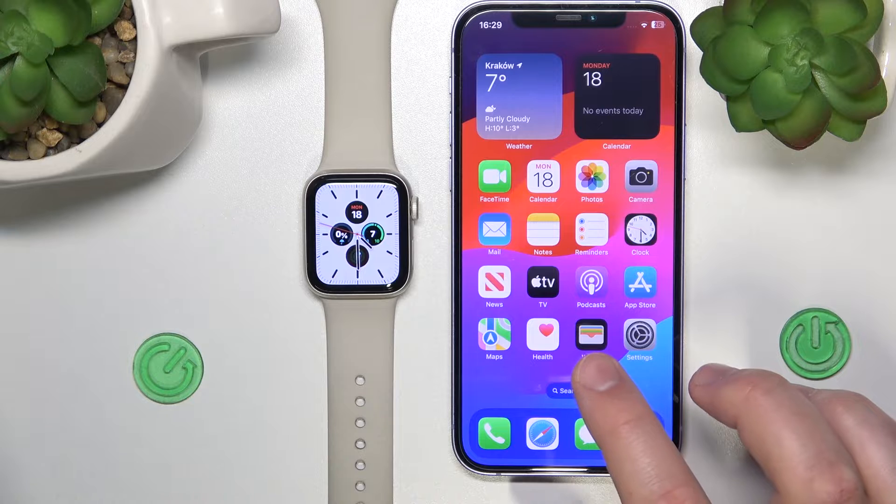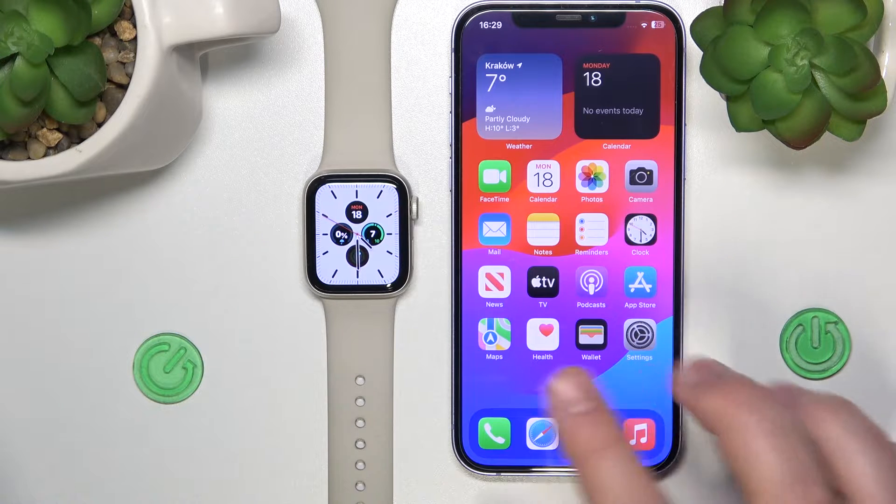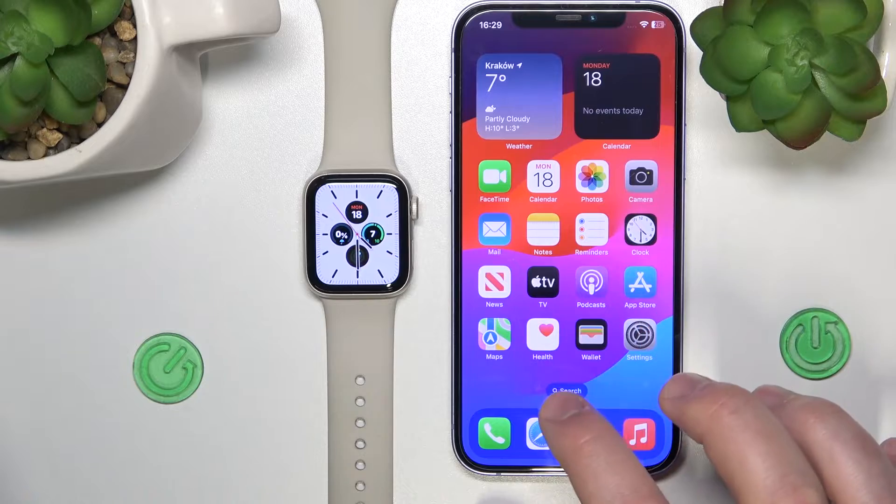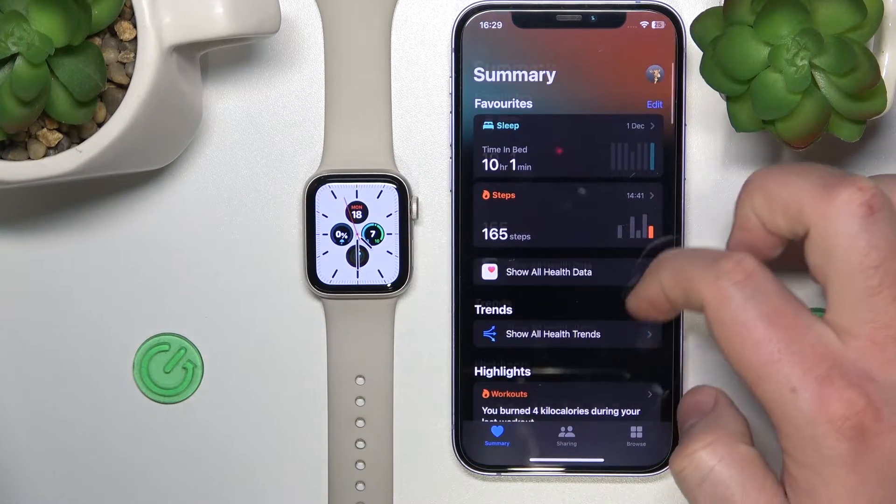You need to go to your iPhone, to the Health app actually, to delete a workout. To delete the workout, you need to go to the Health app and scroll down.